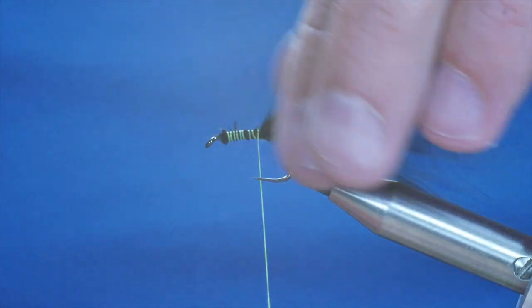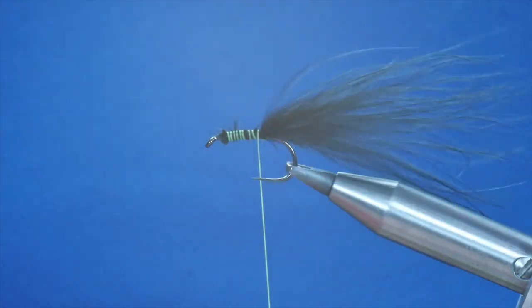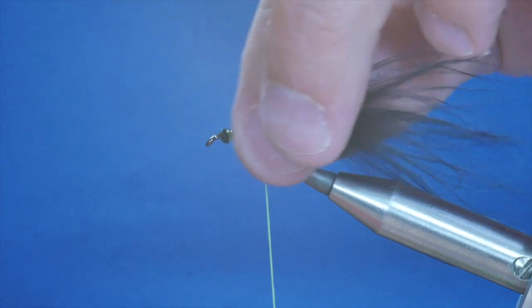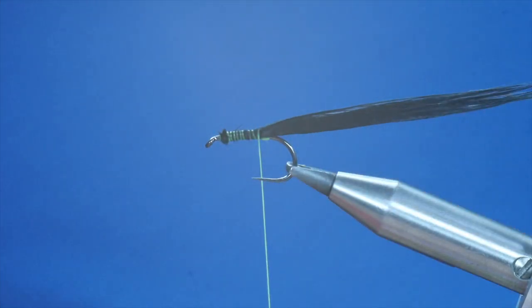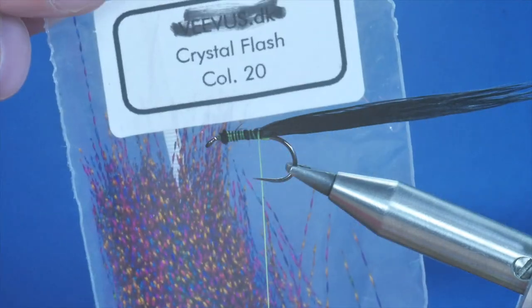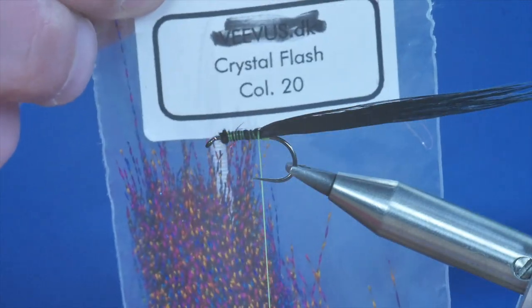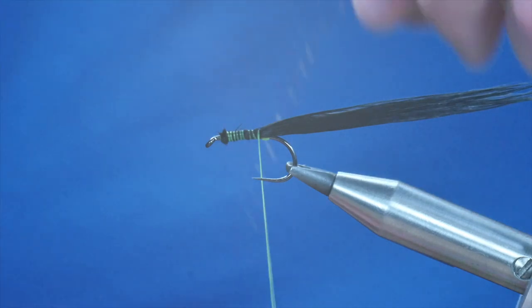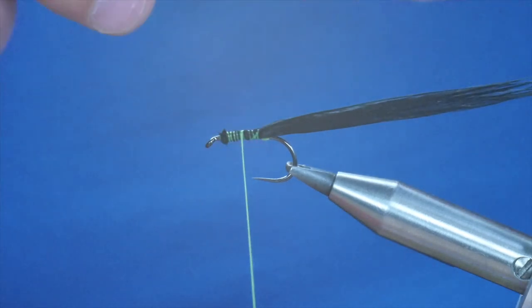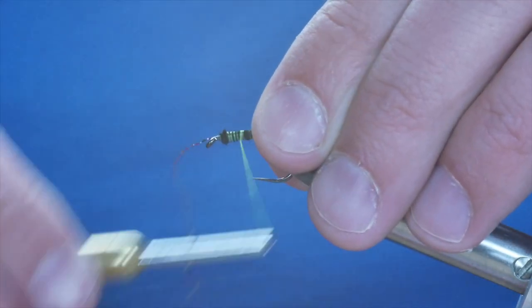There I've got my tail going back. I'm going to do a lot more work on the fly and I want to keep this out of the way. You can do that by licking your thumb and forefinger and just adding a bit of moisture to the tail. Now I'm going to put a bit of flash in the tail, and I'm going to be using a strand of crystal flash — this is colour number 20. I think I got this from the fly tying boutique. So I've taken a strand of that out and I'm going to tie it in, bringing my thread halfway back.